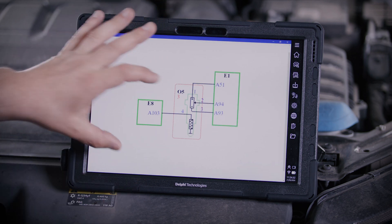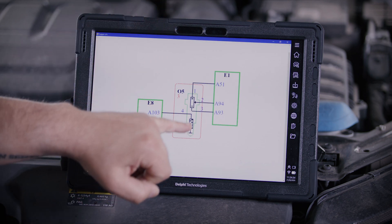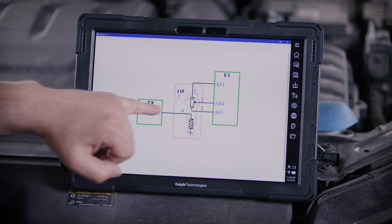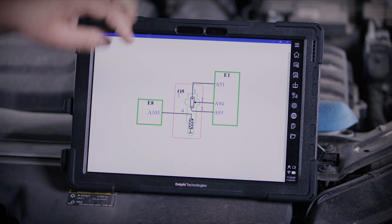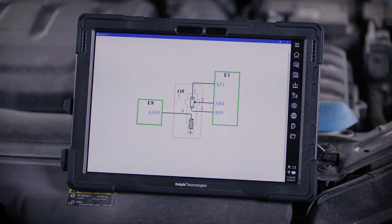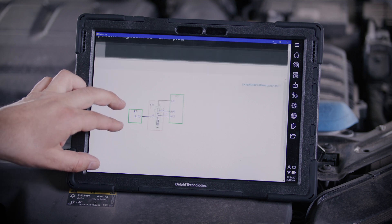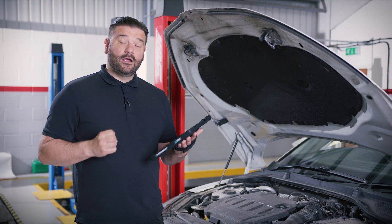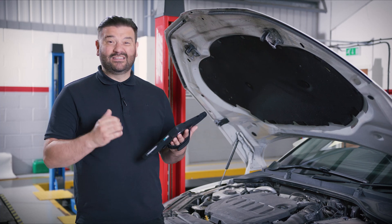I'm just going to pinch and zoom in and we can see that this particular glow plug is in two different circuits. The first one is just the glow plug heater, which is normal and has been around for many years on diesel engines. The second section is a pressure sensor with three wires connected directly to the engine controller. We've obviously got a problem with this, so let's pop the cover off the engine and get it replaced.